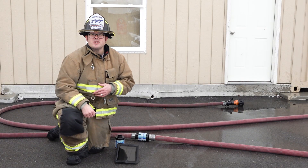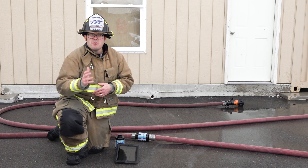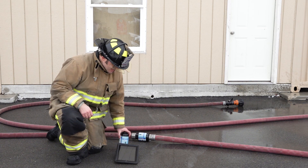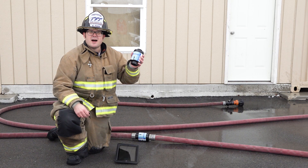So ask your local TFT dealer for a demo today and see how TFT can help you achieve your target fire flow. For more information on TFT's brand new ShowFlow Bluetooth, visit TFT.com.